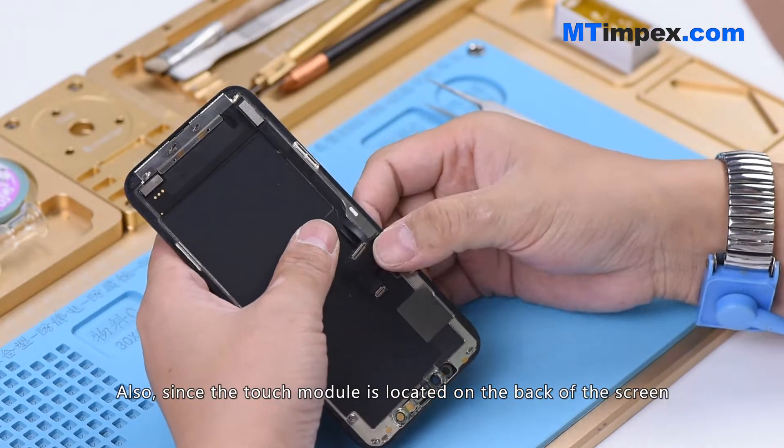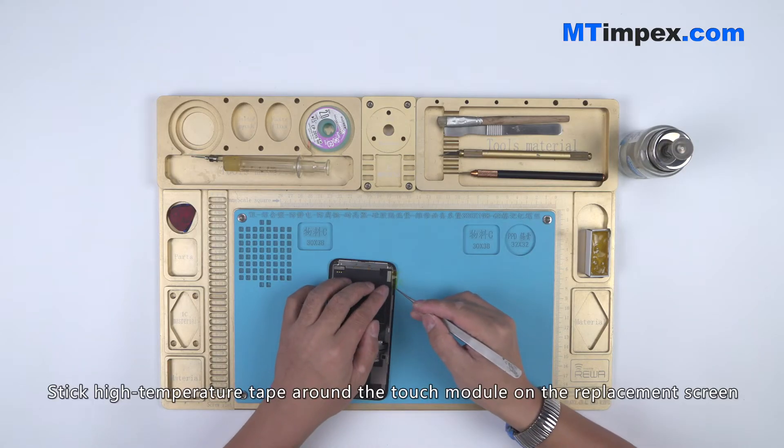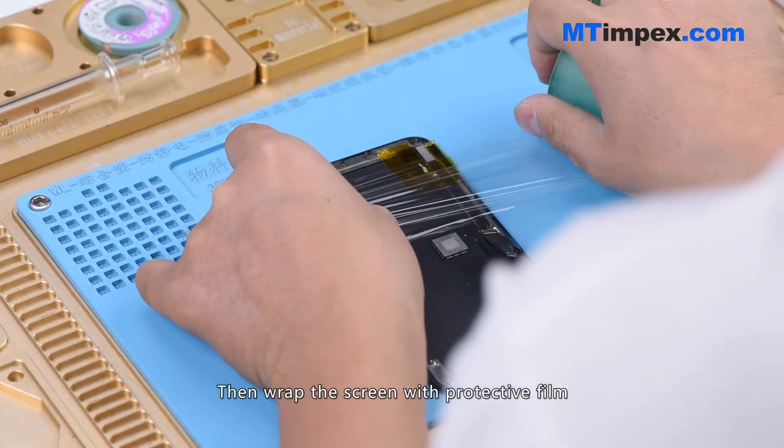Since the touch module is located on the back of the screen, traditional desoldering tools can easily damage it. We will adopt a new chip grinding tool today. Stick high temperature tape around the touch module on the replacement screen, then wrap the screen with protective film.